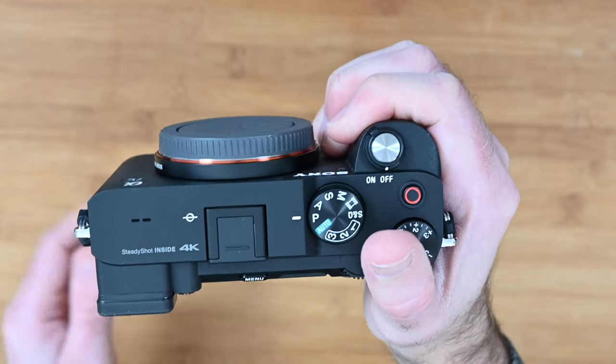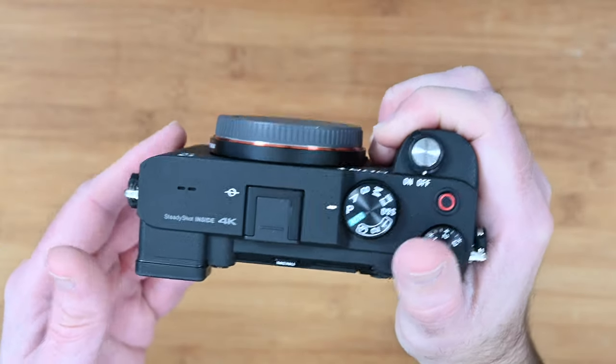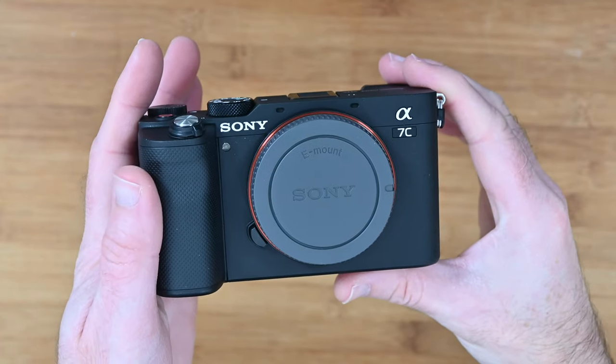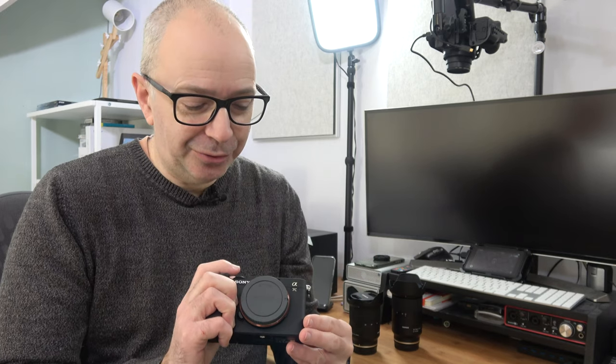Really nice feeling grip though — feels like an absolutely superb camera. Really nice ergonomics and it just looks absolutely fantastic. This should produce really stunning results. So I hope you enjoyed those unboxings. We've got three really good pieces of kit here, and as I mentioned at the beginning of this video, three really great upgrades to the gear I'm going to use to record as my main camera on the Geekanoids channel.